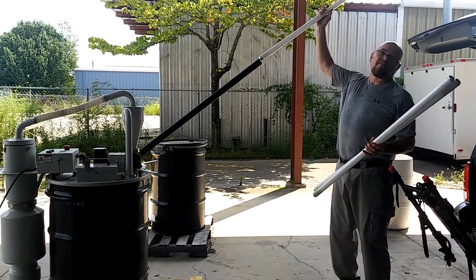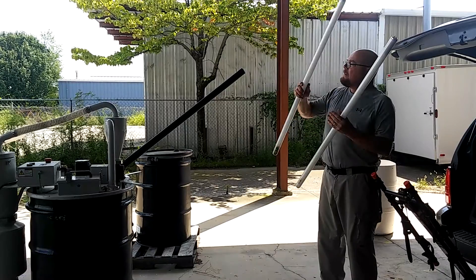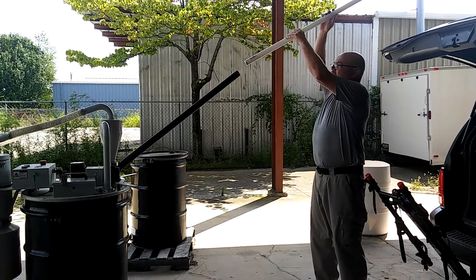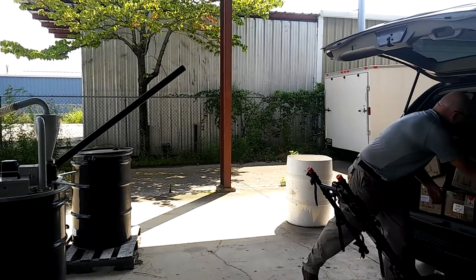It's not quite as fun as watching them blow up, but it's sure a lot safer for the environment. Now here comes an eight-footer. This will be fun to watch.